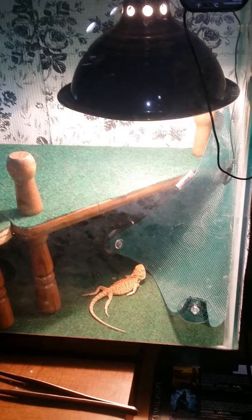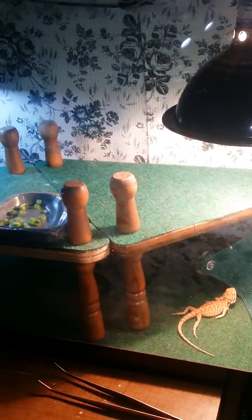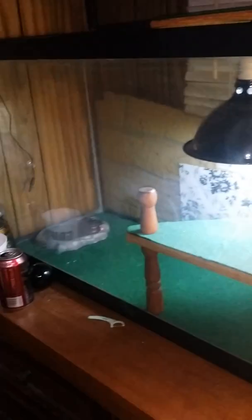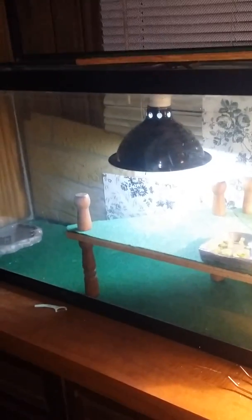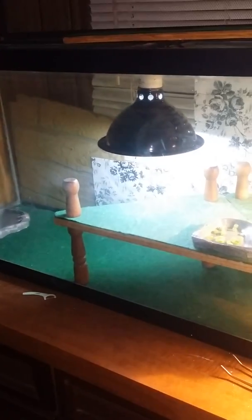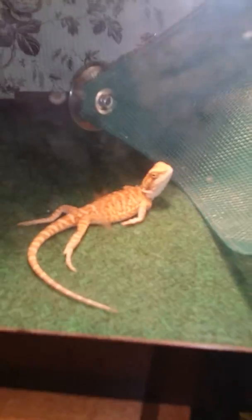This is how his tank is set up. It's really, really hot directly under the light. This is a 55-gallon tank, and I'm going to have to get one more UVB light because it's not enough for this big tank. The breeder I normally ask questions to told me to get one more and put it in there for him.